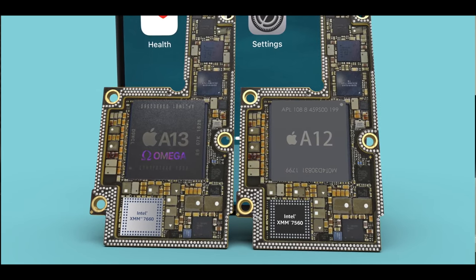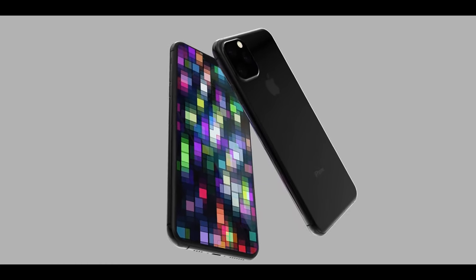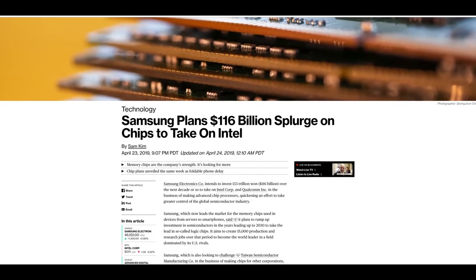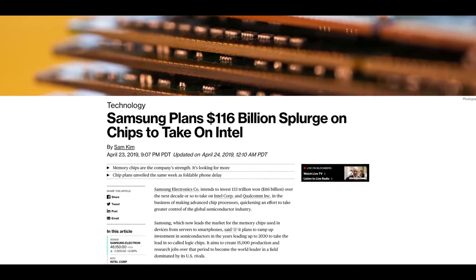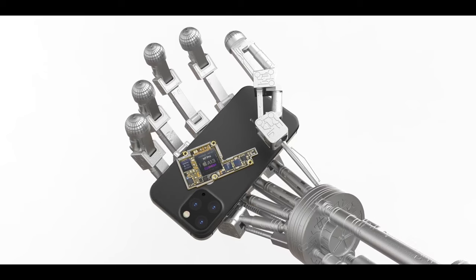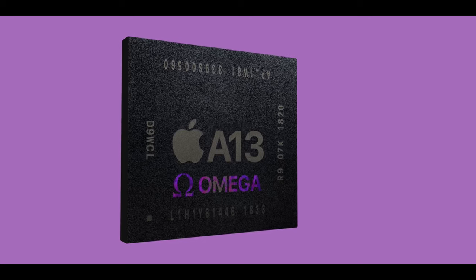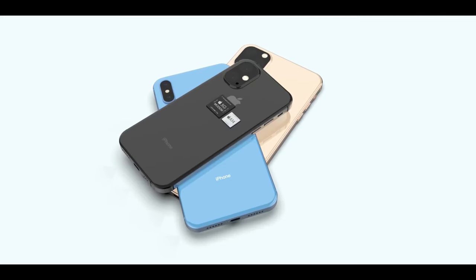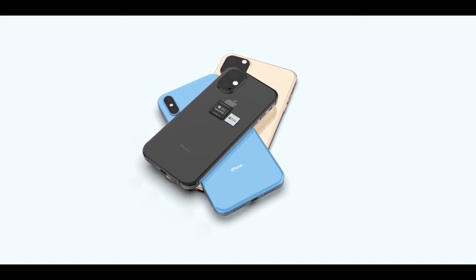On the modem front: Intel will very likely provide their new Intel 7660 modem for this year's iPhones — still a 4G modem. Apple will not be going with Intel for 5G; those will be Qualcomm and Samsung. This is Intel's last hurrah before shutting down that part of their business. Meanwhile, Samsung is investing heavily in their chip division, wanting to take on both Qualcomm and Intel. Samsung has announced they're working on 5-nanometer technology, aiming to sell chips in 2020, though their 5nm chips are expected to be less powerful, dense, and energy-efficient than Apple's 5nm chips.